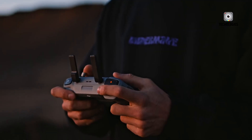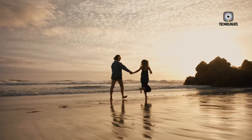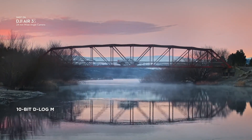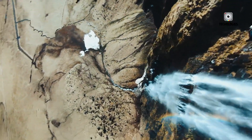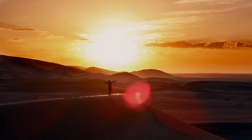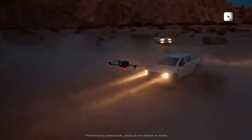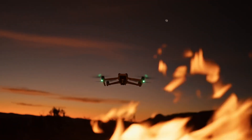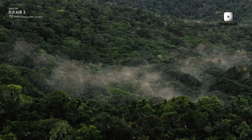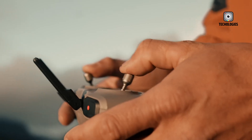If the DJI Air 4 does arrive with a 1-inch sensor, mechanical shutter, variable aperture, longer flight time, and the latest transmission system, it could be far more than just an incremental upgrade. Instead, it could become the defining mid-range drone in DJI's lineup for years to come. It won't rival the Mavic 3 Pro or Inspire 3 in raw capability, but that's not the point. The Air 4 promises to bring professional-level features within reach of a much wider audience, delivering a balance of performance, price, and portability that few competitors can match. The DJI Air 4 has the potential to set a new standard for mid-range drones, just as the Air 3 did before it — powerful, reliable, and versatile without stepping too far into flagship territory.